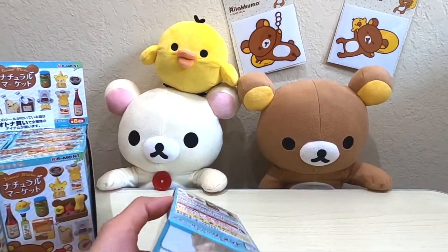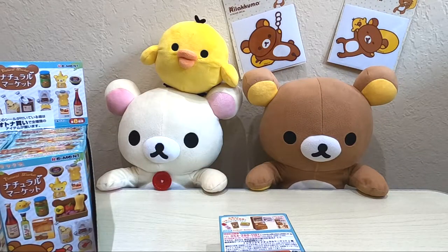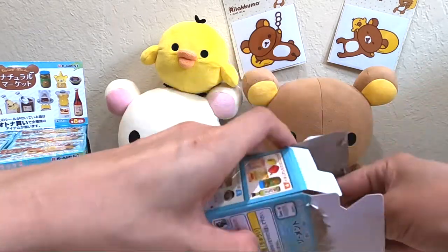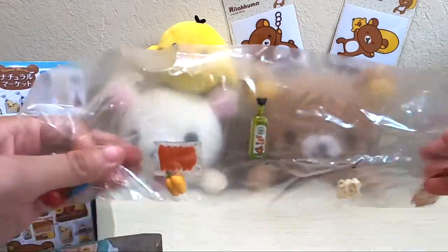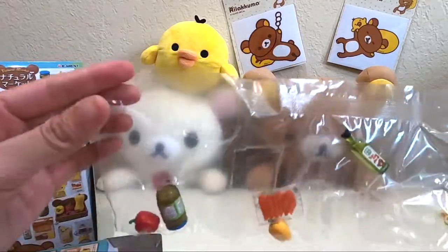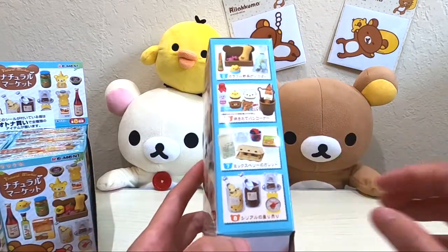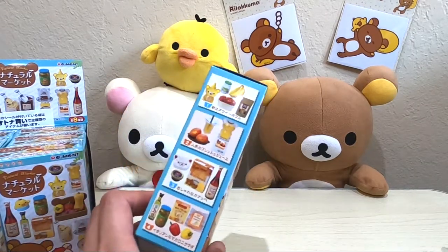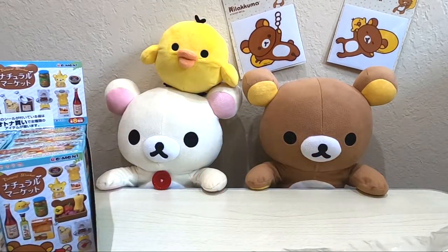Okay — oops, sorry. Oops, sorry Rilakkuma, are you okay? Yes, I'm okay. Okay good. We have all these cute little mini, mini, mini figures. So adorable! Okay, so this is not box number eight. Let me see — this is box number four. So it looks like this pack is probably not in order — or maybe it is going one through eight. We don't know, we'll see.